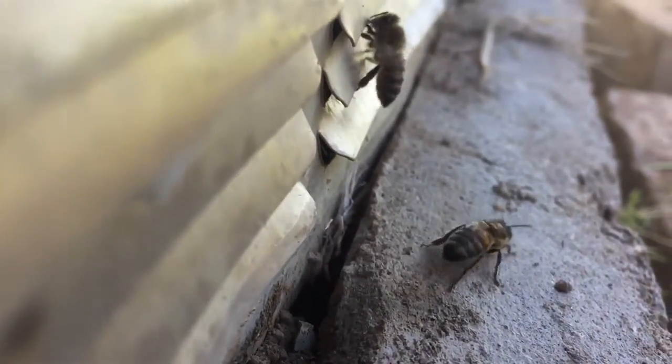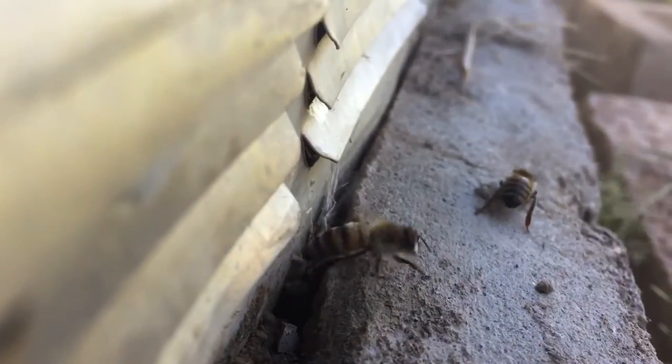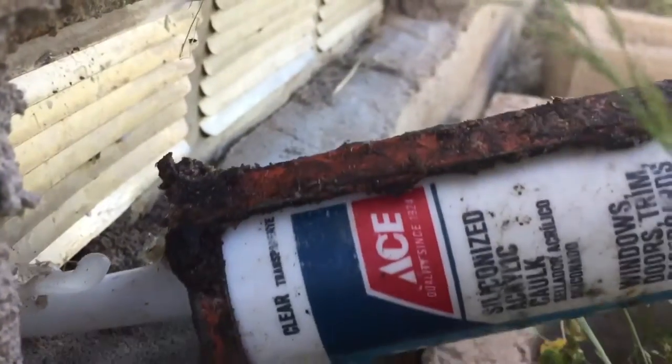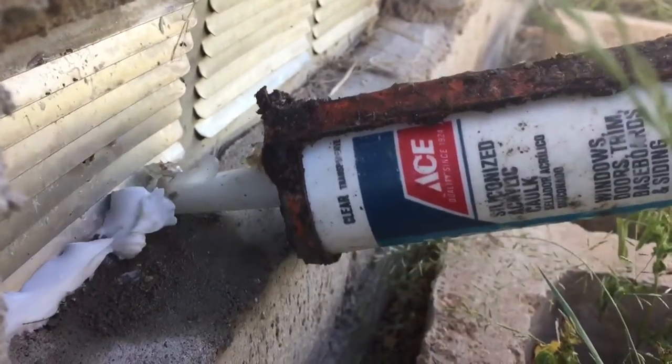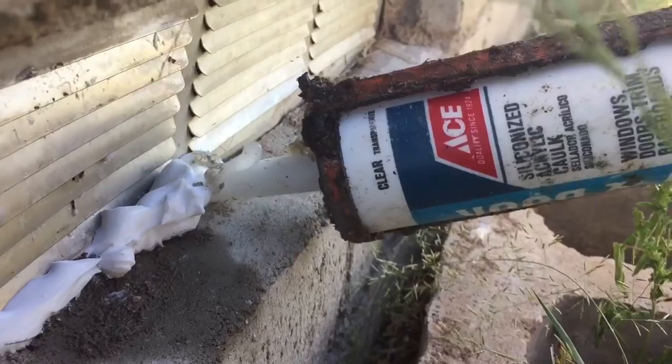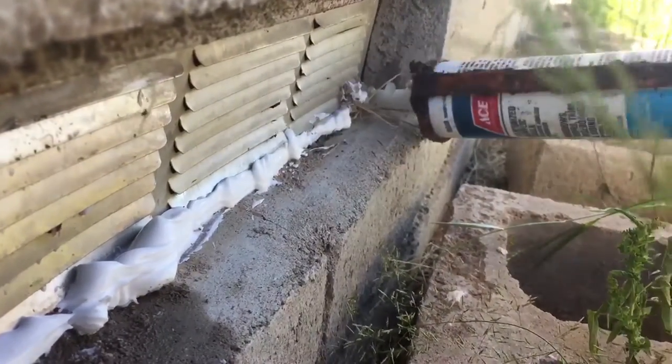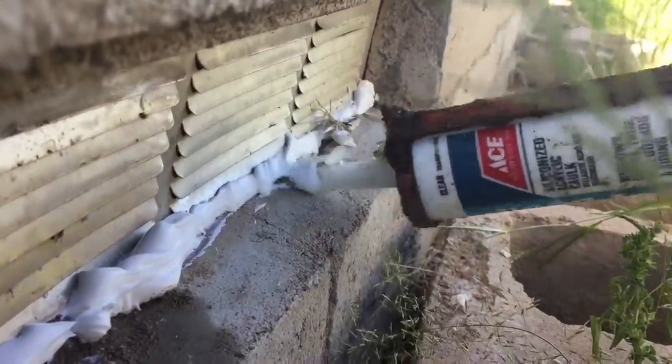I got to caulk around the whole thing anyway. That other one — I mean it's bigger. One hole, right? Yeah, in theory. Won't hurt to do the whole bottom anyway.